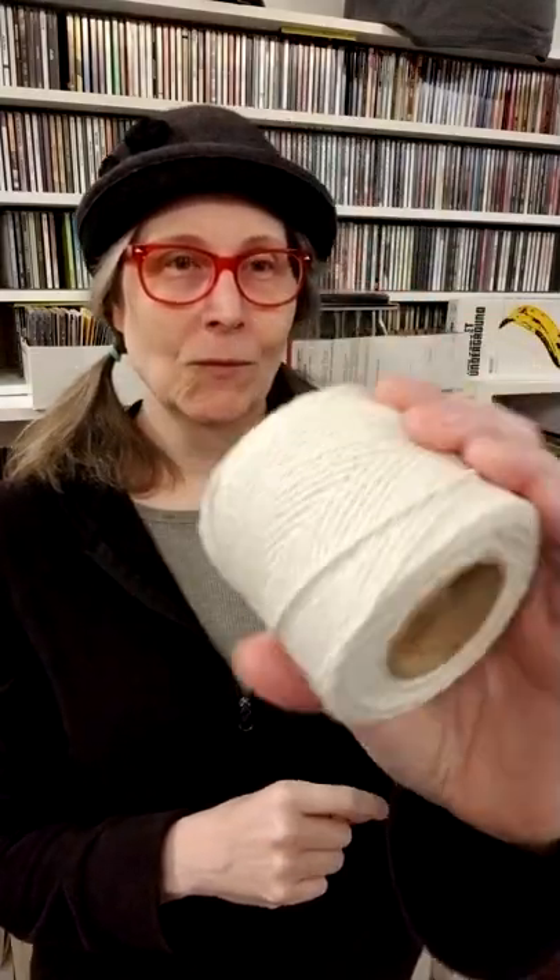Here's something that's absolutely indispensable for anyone who has a workshop. Laugh if you want, but I have found that a ball of twine, or a spool of twine, is absolutely indispensable. If you keep twine on hand, you'll be surprised just how often it saves the day.